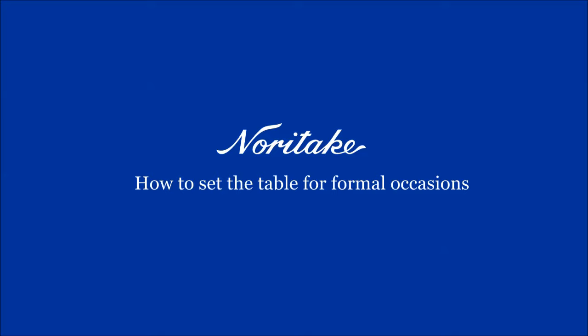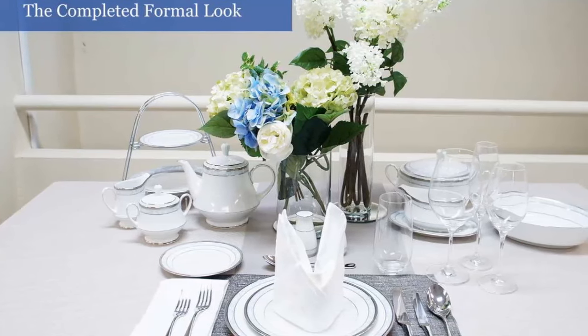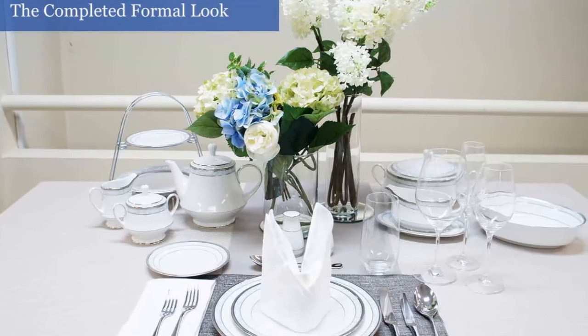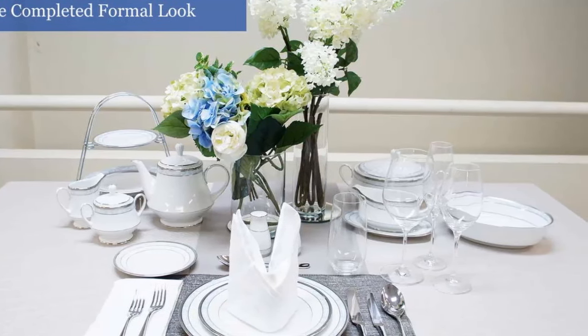However, with up to 20 pieces of crockery, glassware and silverware, it can all be a little confusing. Setting a formal table is more complicated than setting the table for a casual occasion, but the attention to detail needed adds a special touch and shows your guests how much effort you have gone through.